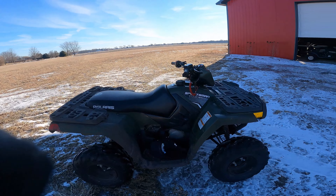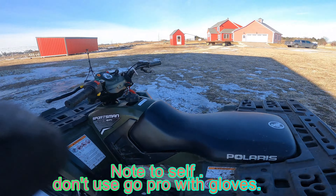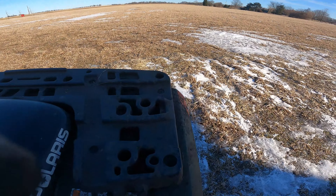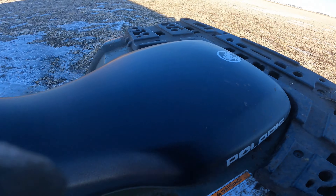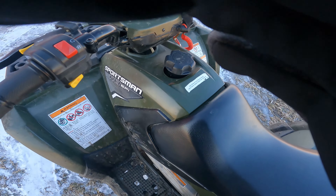Alright guys, so today on the Midi Adventures with Craig, I'm going to be reviewing the Sportsman 110 EFI Quad. It's a little bit muddy because we've been riding it around a little bit. This one is electric fuel injection — that's what EFI means.